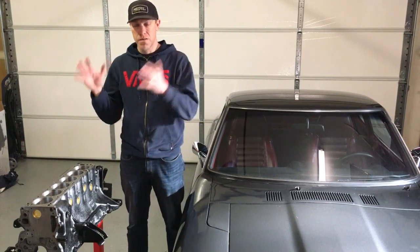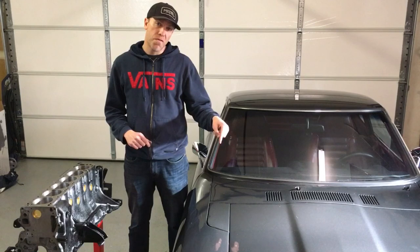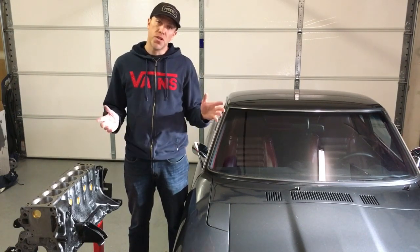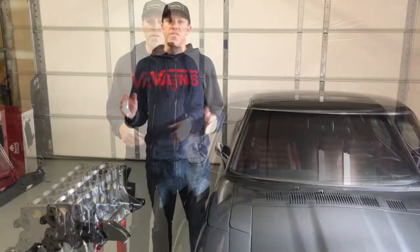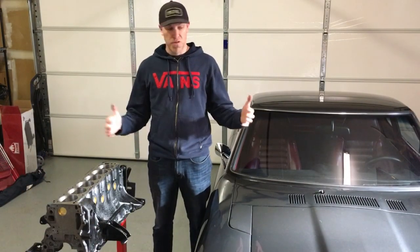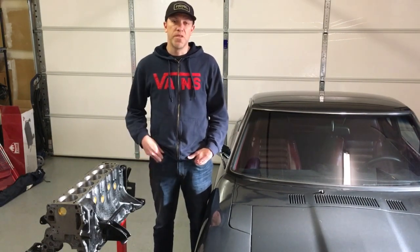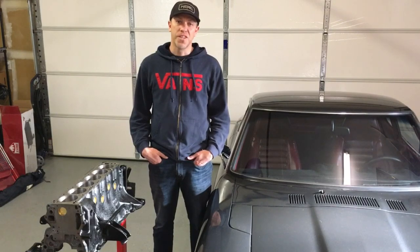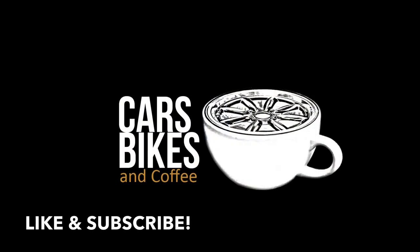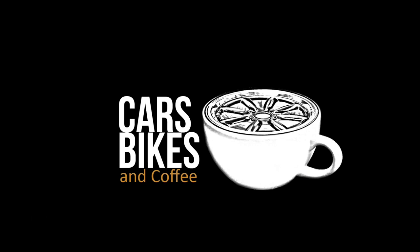We've got the engine being built coming up, as well as pulling the engine from the 240Z and then pulling the front end suspension, rebuilding that and cleaning it up. Thanks for watching — don't forget to subscribe to keep updated on all these crazy things we're doing to this Z, and we'll have even more stuff coming up in the future on other projects. Thanks for watching, I'll see you next time.